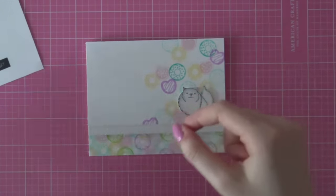Then I'm adhering the dog on there with some foam adhesive and I am using glossy accents to adhere the flower headband on the dog. I think that looks absolutely adorable. Finally, I'm adhering my greeting on there with some foam adhesive and that finishes up my card.